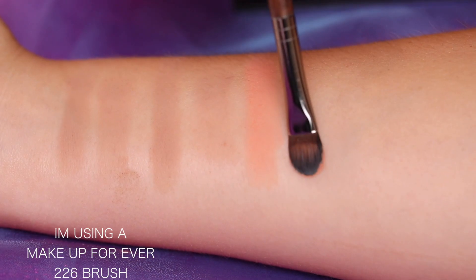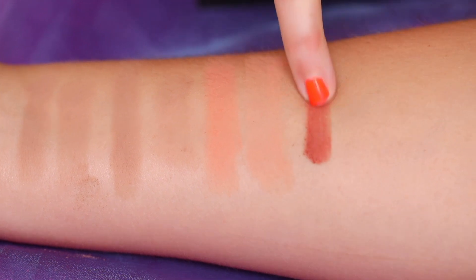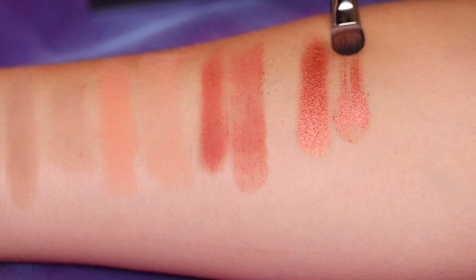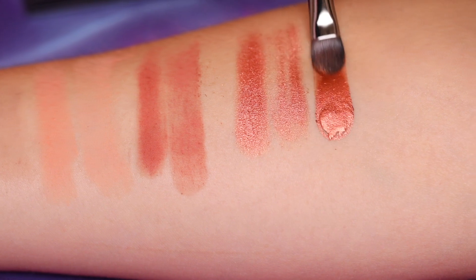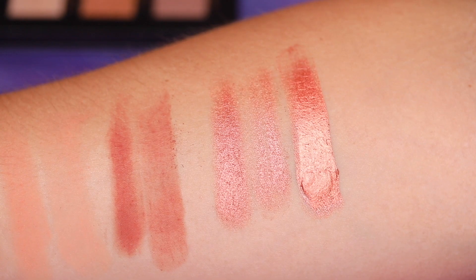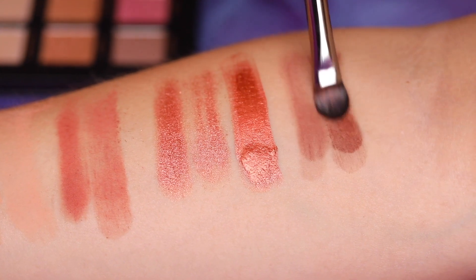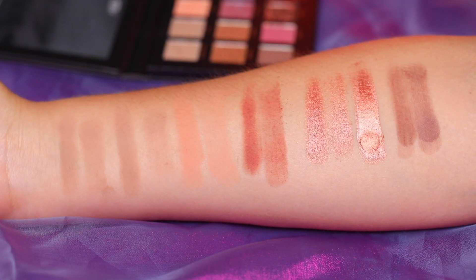Eden. We have Amber. Blood Moon. And then this one I'm gonna get my brush wet. This next one is Ode — or Ode, we don't know — it's a matte. Pretty. This one's really pretty wet. So that's the first row.